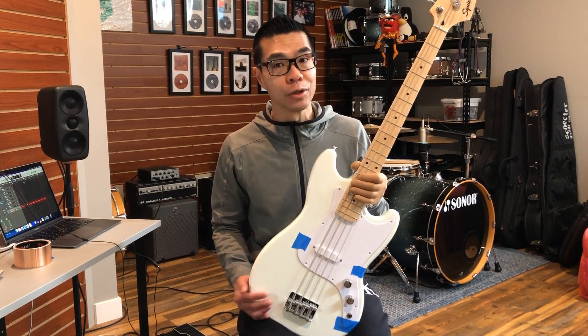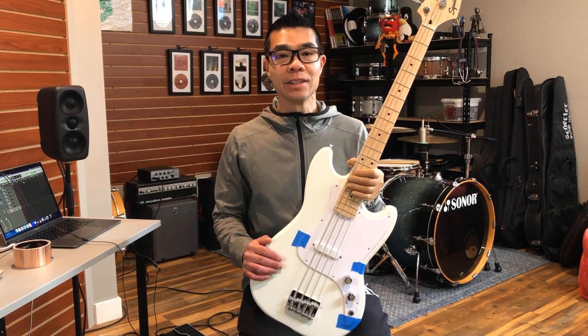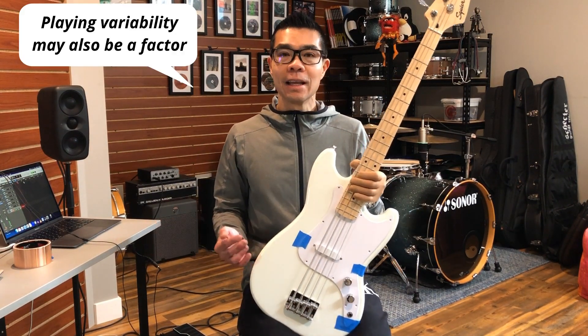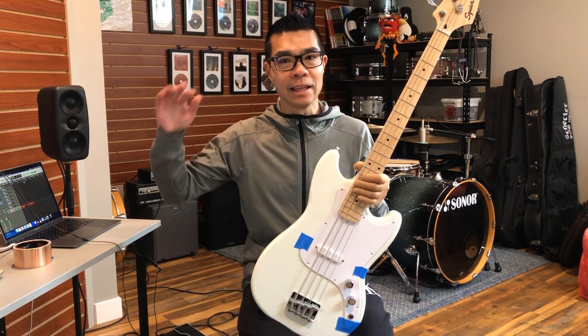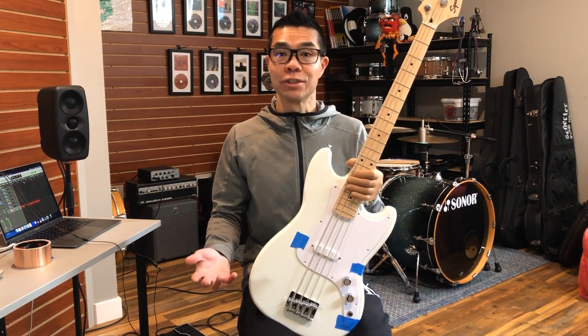So we are really nerding out here. The tone from the shielded bass does have a slightly subdued high end. My hypothesis would be that some of the airy details in the higher frequencies might get lost with the noise reduction.